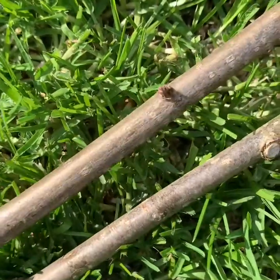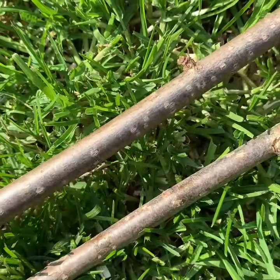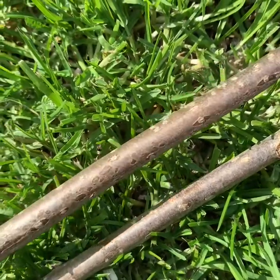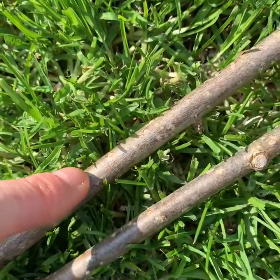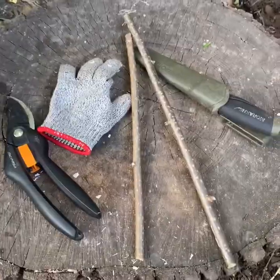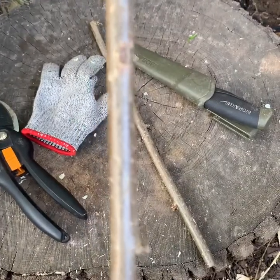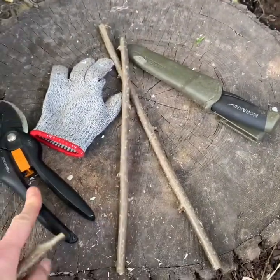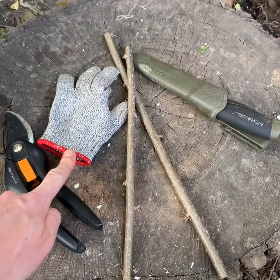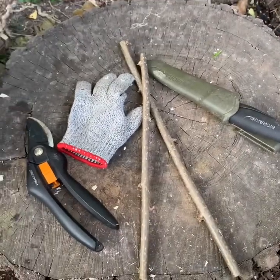We are going to be using some hazel today. Have a look at it — it's very smooth and shiny, sort of brown with some little lenticels on it; that's how you'd recognise it. You will need some hazel which you've collected earlier, some secateurs, some gloves, and your knife or peeler will work as well.